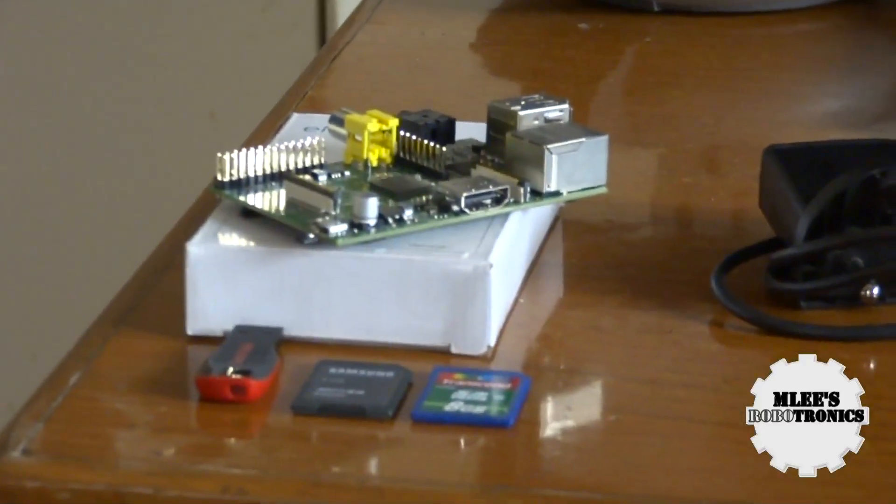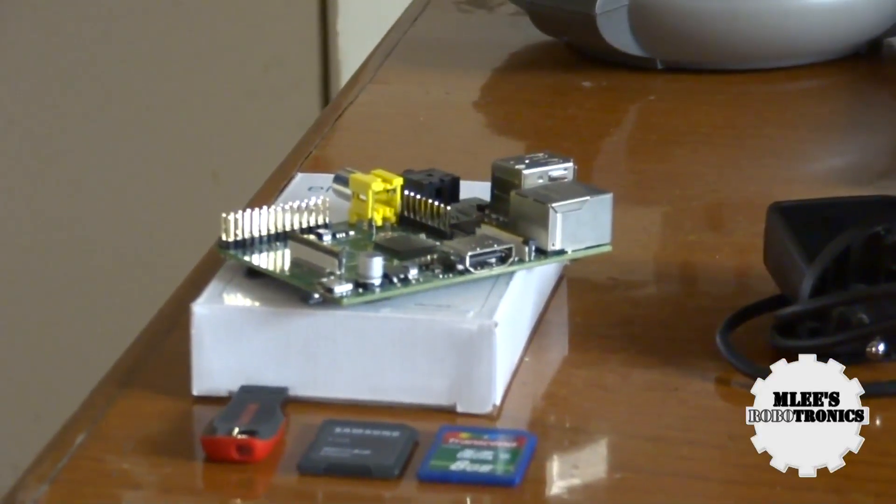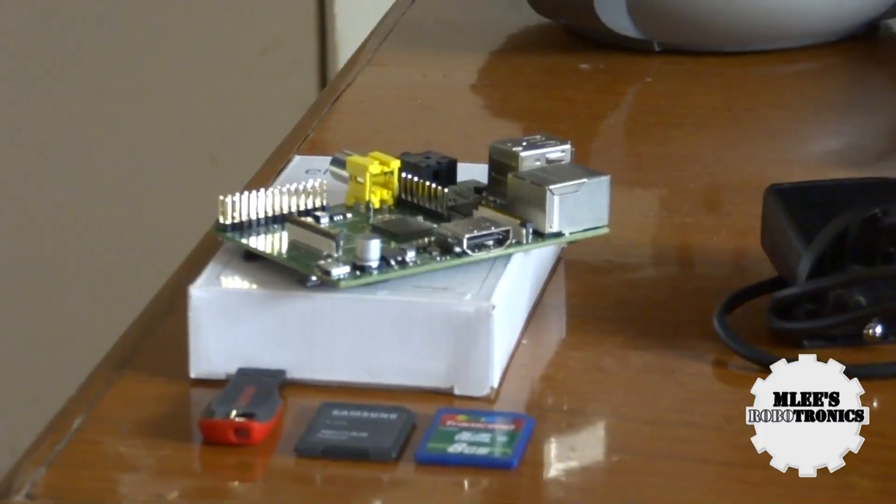What's up guys, I'm your host Aime Lee for MDsRobotronics.in. If you can see what's under focus of my camera, that's the Raspberry Pi — a $35 credit card size computer lying on my table today. This video is intended to show you the basic setup for using your Raspberry Pi and explore the unlimited features and capabilities of this tiny little device.